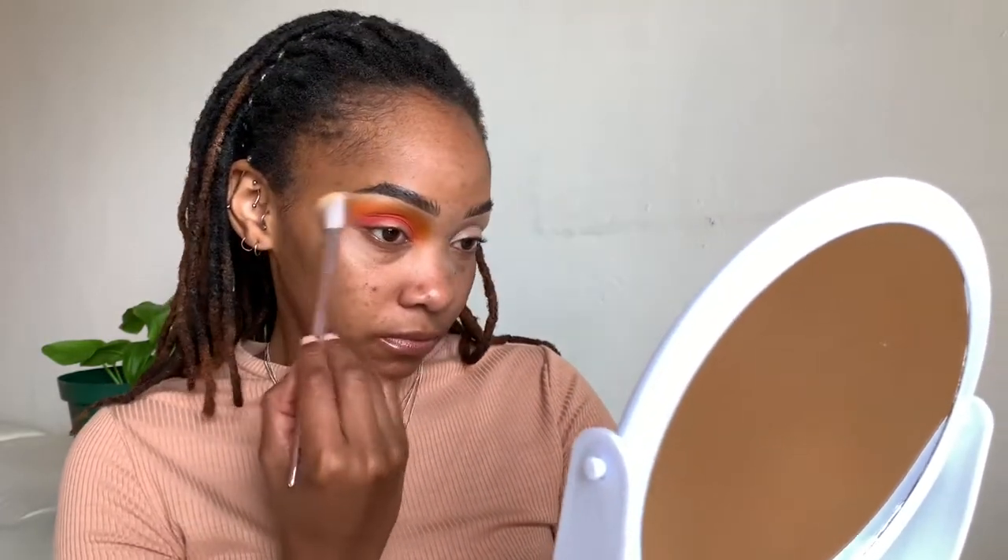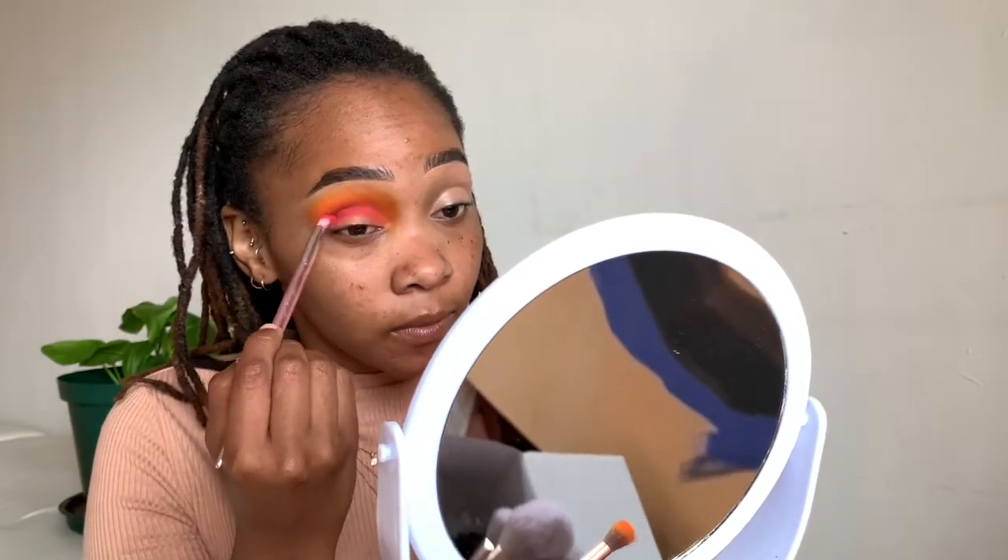I'm going to take a clean brush and just blend the top of my brows to soften, and bring the yellow down just a teeny bit. Then I'm just going to go back and forth with the previous colors to intensify them again, and go ahead and do the other eye and come back.